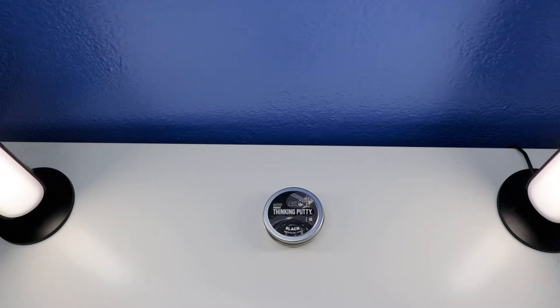Hey guys, welcome to this putty collection. In today's video, I'm going to show you and log in a short review with primary thick putty. This is a Crazier Thick Putty Mini Black. This mini black thick putty is colored as black, it's for ages 3 and up, and they have some features of never dry zone as well. Let's do it.